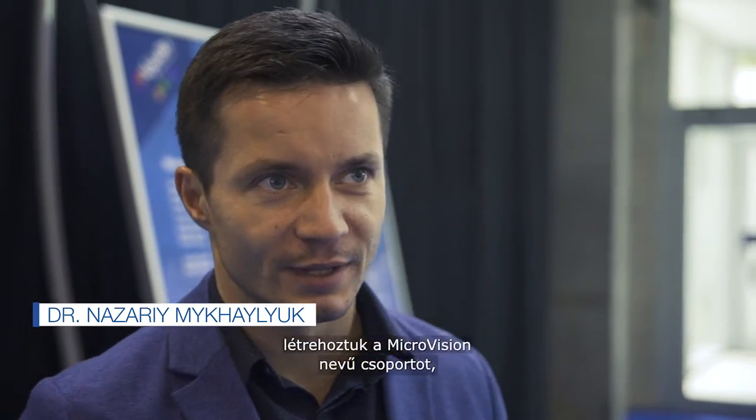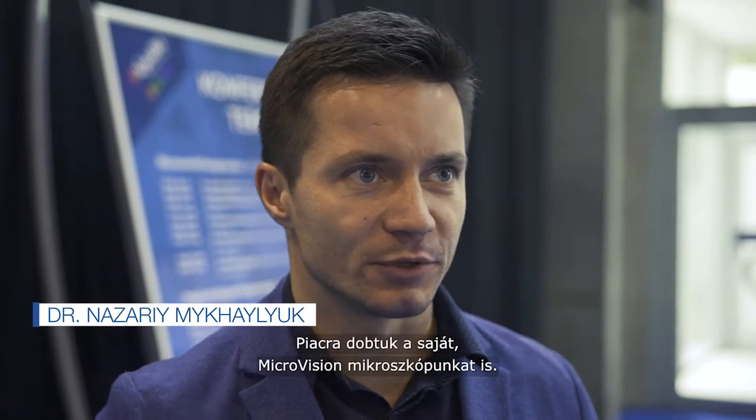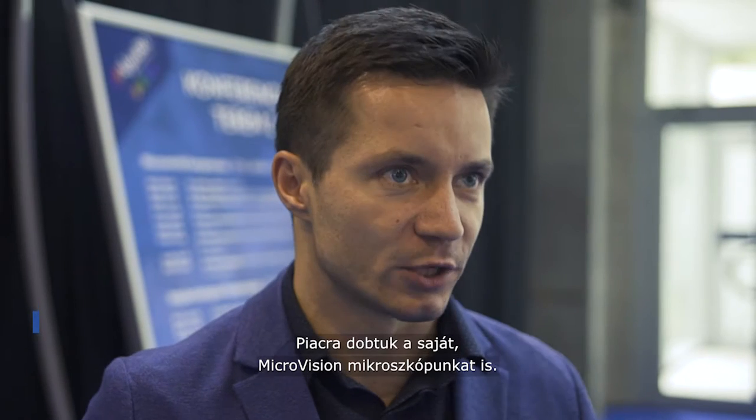Me and my friend Maxim Bellagrad have a group called Microvision, and we are focused on minimally invasive dentistry. We actually came to the market with our microscope, also called the Microvision Microscope.